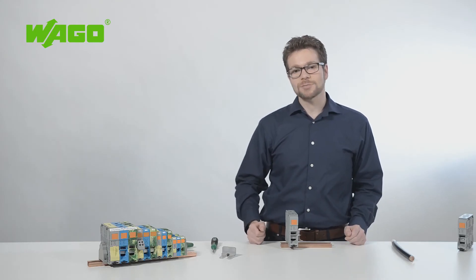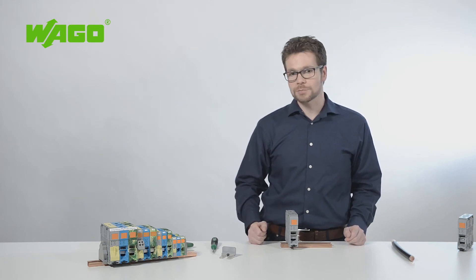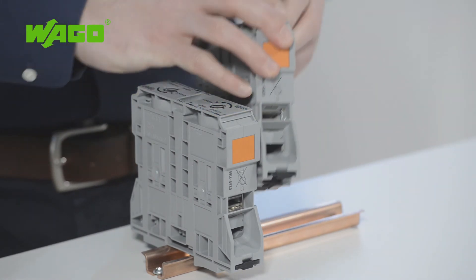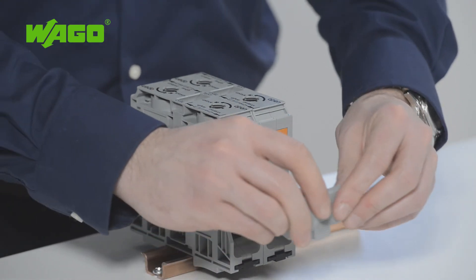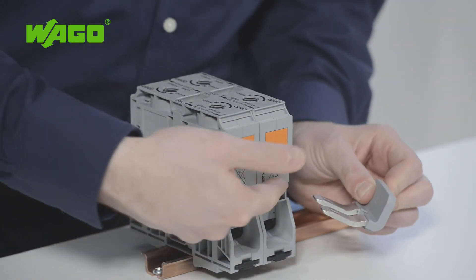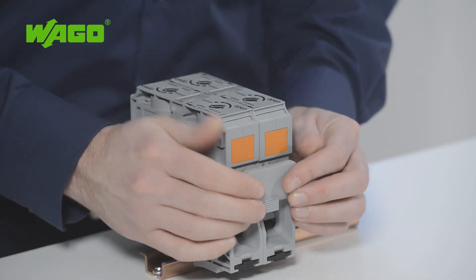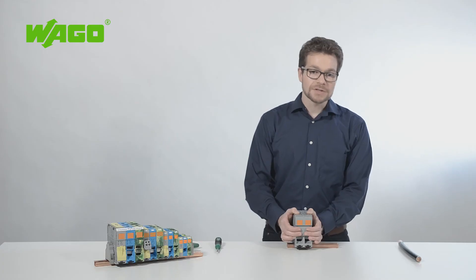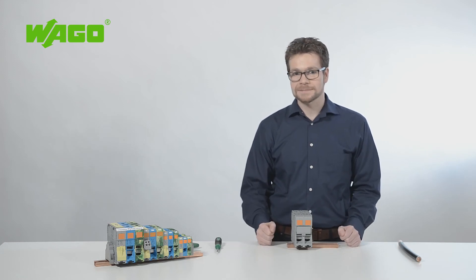WAGO also offers a wide range of accessories. Potential commoning is performed just as it is for other high-current terminal blocks, via an adjacent jumper that you insert into the jumper slot before termination. Currents of up to 309 amps can be distributed thanks to a secure contact for the jumper.